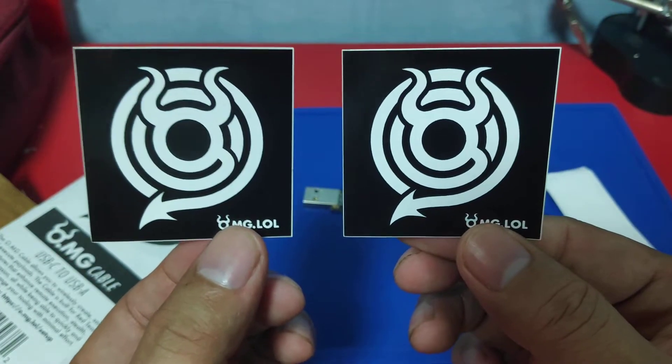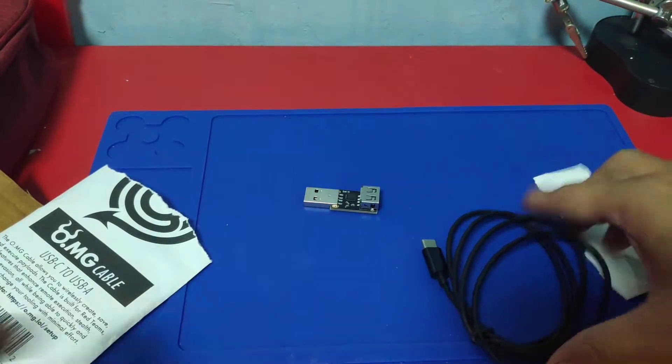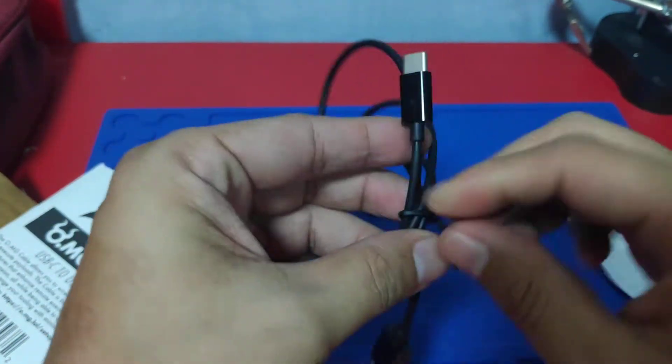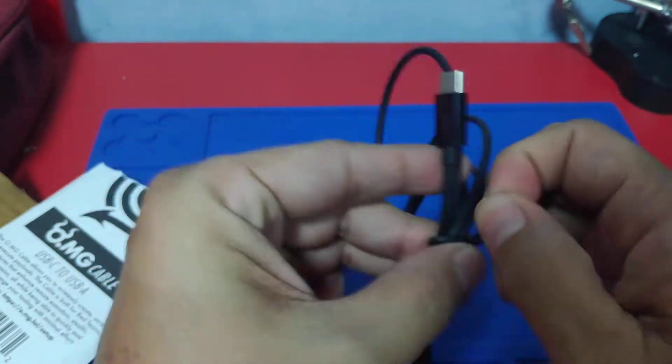Dalawang sticker — OMG LOL sticker. And ito yung cable. Tingnan natin — mukha lang syang simple yung cable.